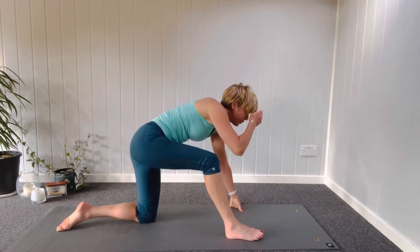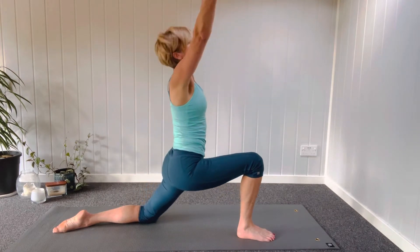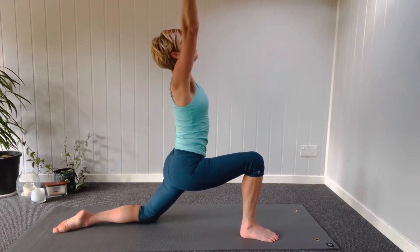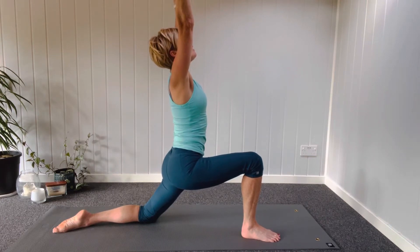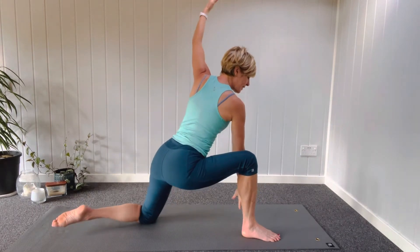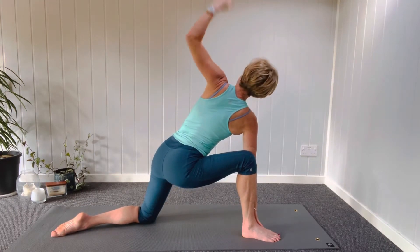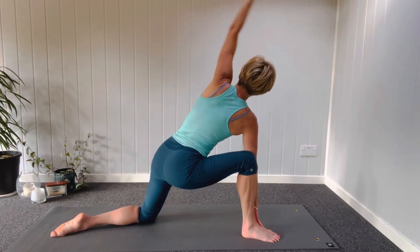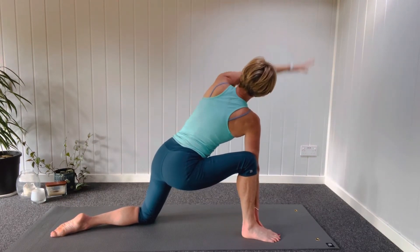Taking that right foot forward this time, pressing the back foot into the ground. Draw yourself into your lunge. Rib cage lifting away from pelvis, shoulders down, full deep breath in. Then right hand down on the mat, elbow back, opening up the inner thigh. Give yourself a twist through the mid-back, the thoracic spine, and a nice big swish with that top arm, mobilizing the shoulder.